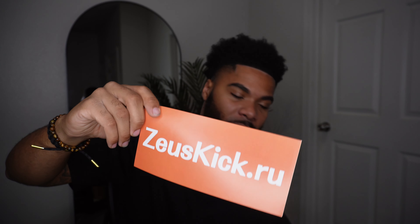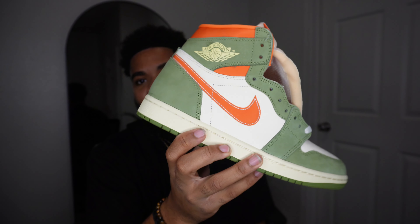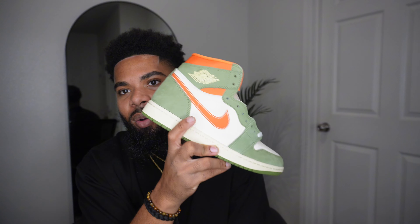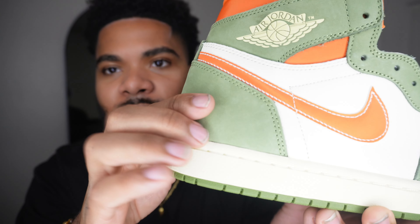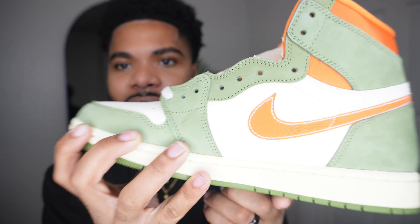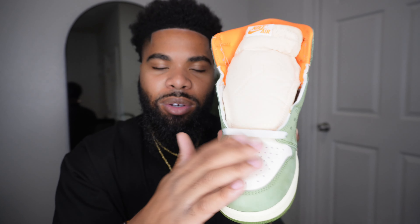Let's jump in and check out these kicks right here — you can't go wrong with them. We're gonna go over the overall look of the shoe. This colorway is crazy — it's definitely a fall shoe because you have that green and that orange, fall colors right there. You can see this premium nubuck suede, with the green around the shoe and white suede behind the Nike check.